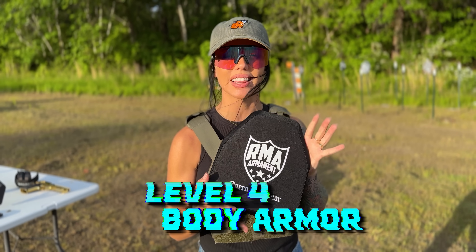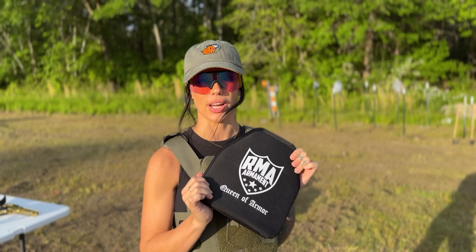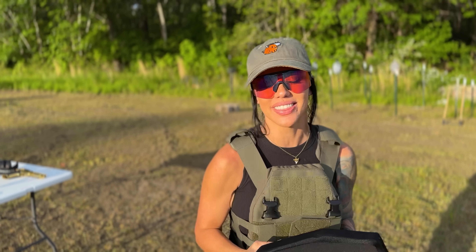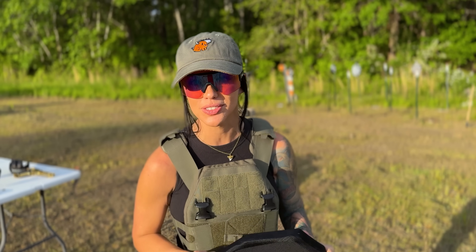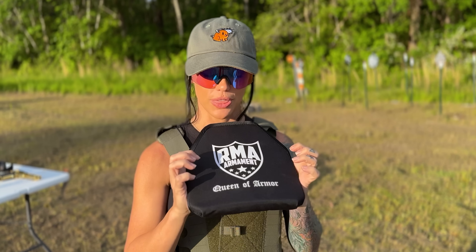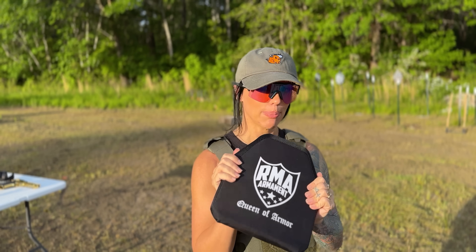The next plate we're going to be shooting is the level 4 plate. This weighs about 7 pounds, and I want to add that these are all made in the United States. The level 4 plates will protect against armor-piercing rounds, up to 30-06. We're going to be shooting 5.7, 50AE, and 223 again, and I might hit it a few times with the 223 since this has multi-hit performance.